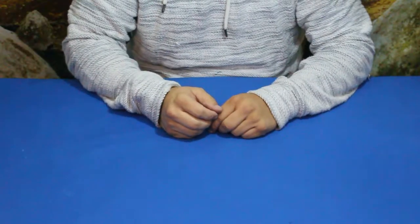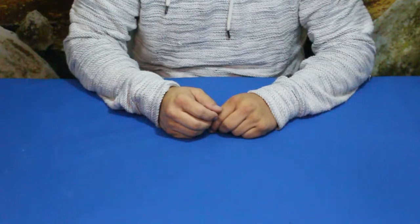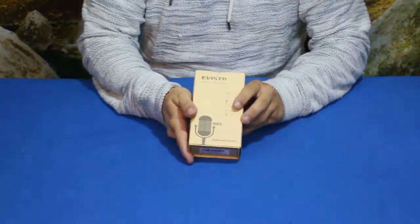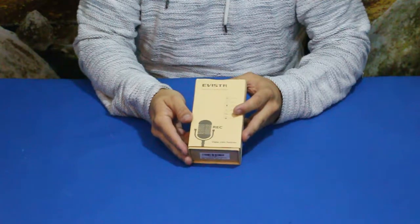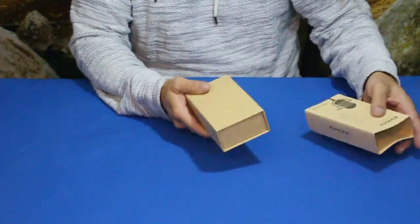Hello everybody, welcome back to the World of Me. My name is Cougar and this is another episode from the Amazon review series. We've got another package in today — as you can see right here, it says Evistr, and this is actually a digital recorder. Let's go ahead and pull it out and go over it.